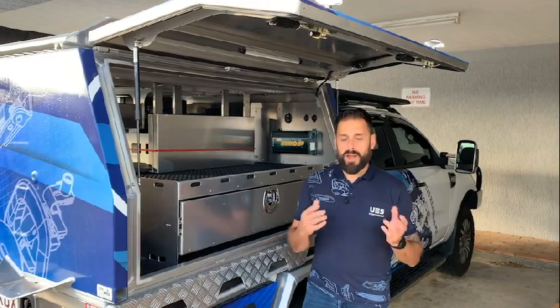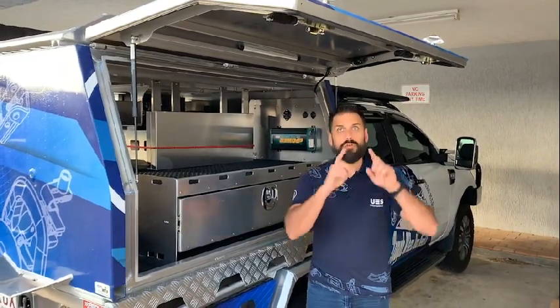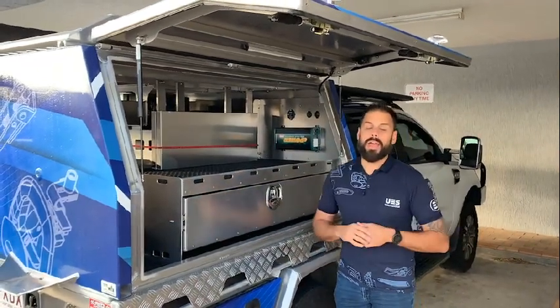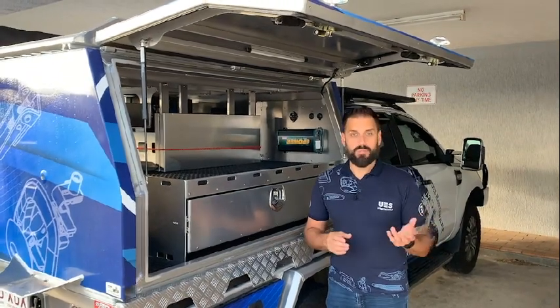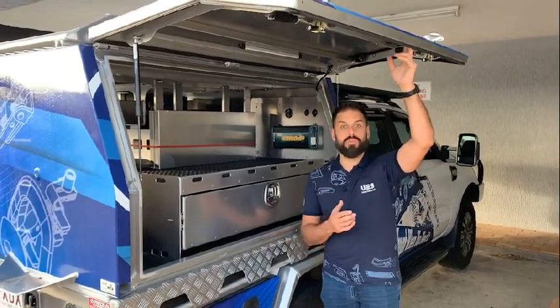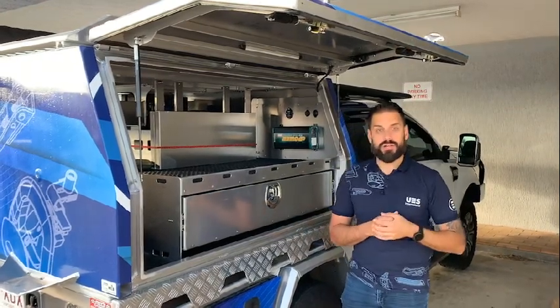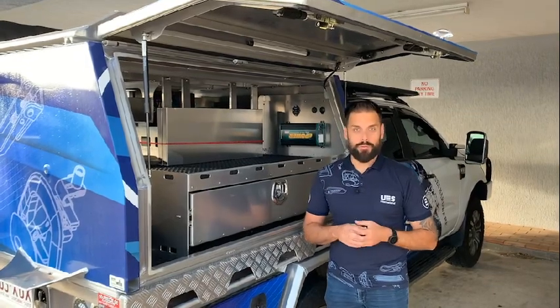So the main information that we need to know is the overall size of the door — that's the length and the width — and the actual dead weight of the door. Now if you don't know the dead weight of the door, a simple way to work it out is to put a rod or even a broom in the middle of the door and put it down to a set of scales, and that'll give you a rough dead weight of the door and we can work from there.